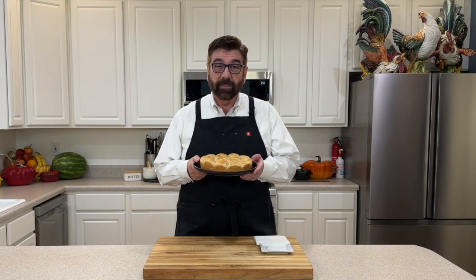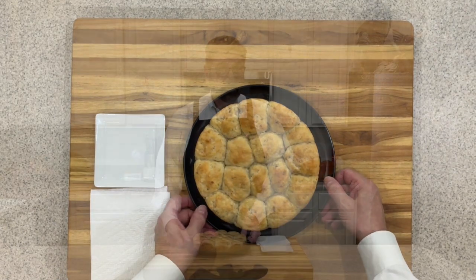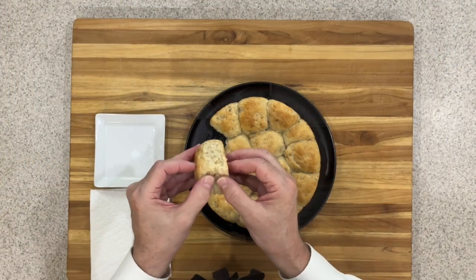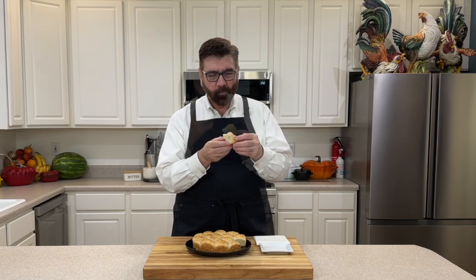I've just taken these rolls out of the oven and they popped right out of the pan — they are still really hot. When you get ready to serve these, you can take some butter and put it over the top to melt right in, which would be really delicious. It's got a really nice smell — just a faint smell of banana. Let's open it up and see what this looks like — look at that nice crumb. That is absolutely delicious. I know you're going to love this recipe with those two ripe bananas and a few other ingredients.